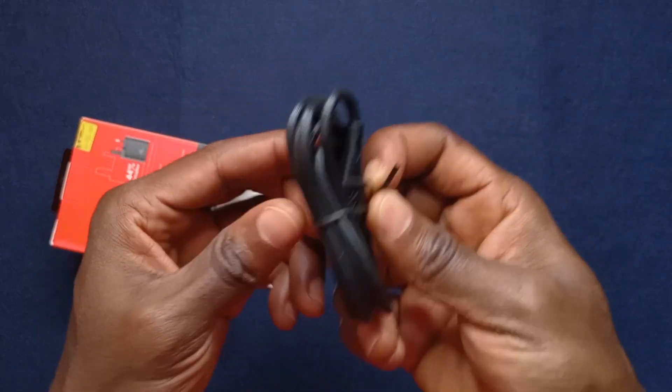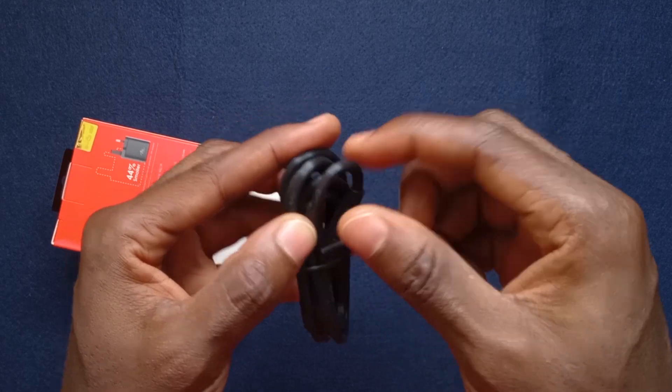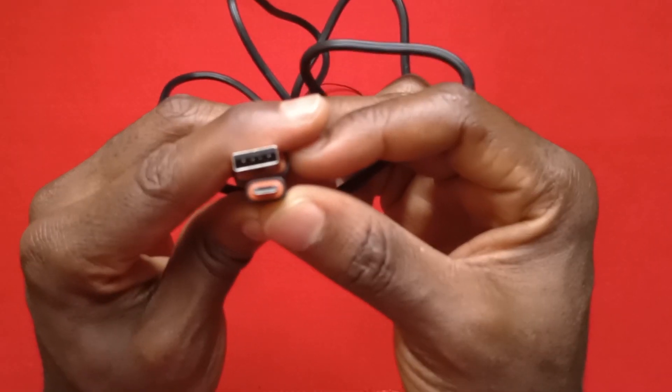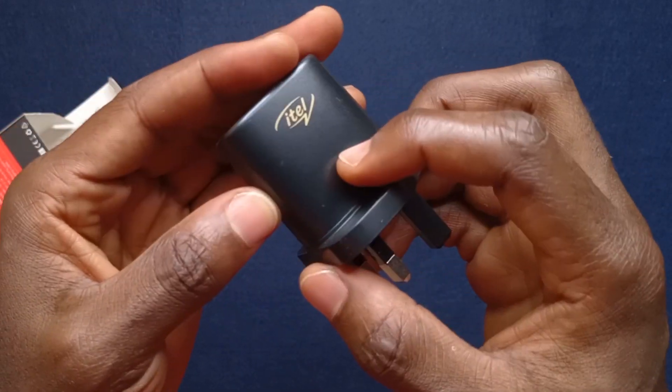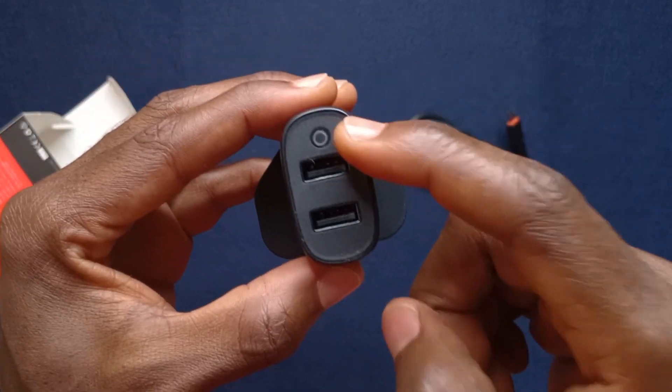So we have the micro USB cord — as you can see, this is the micro USB — and finally we have the main charger. You can see it says ITEL and it has two charging ports.